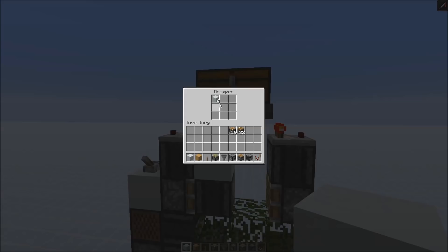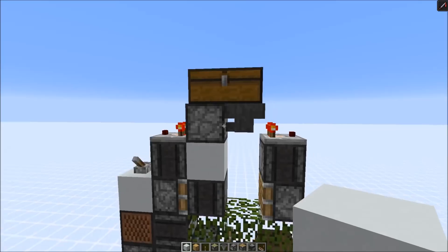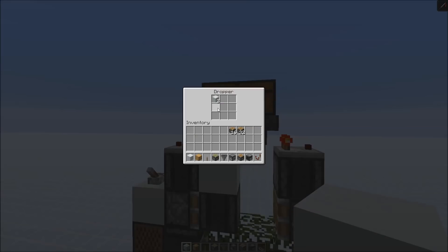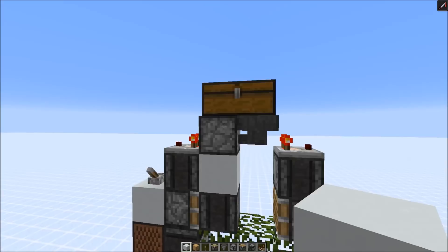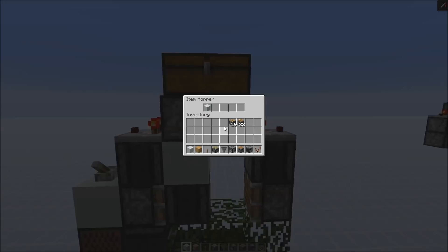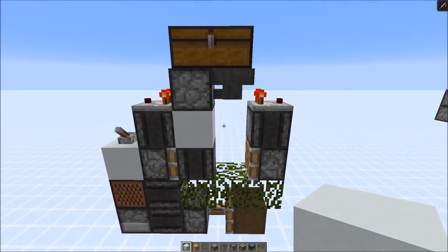So now we're at 4, sometimes 3, and it's actually going to take a while. Most of the items are now in the chest here. Once we reach 0 items, we push over the observer and break up the clock, and then the hopper can transfer the items back.